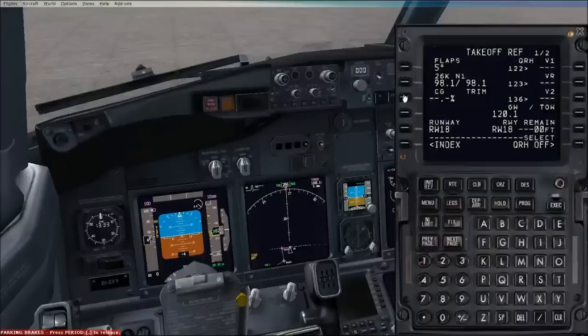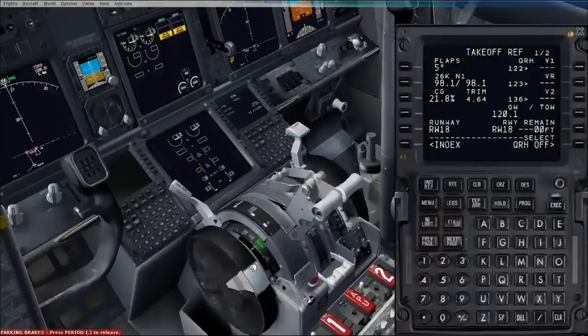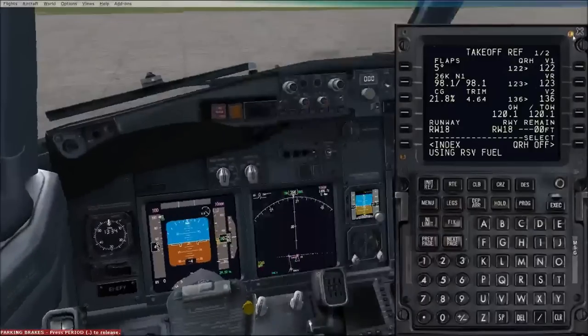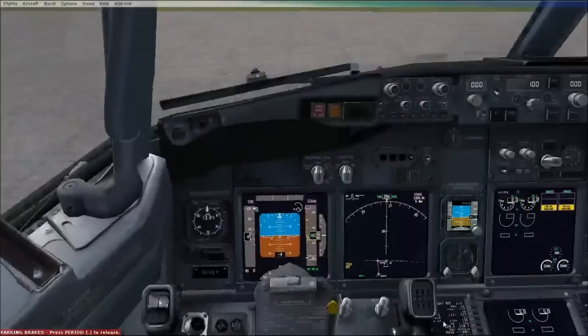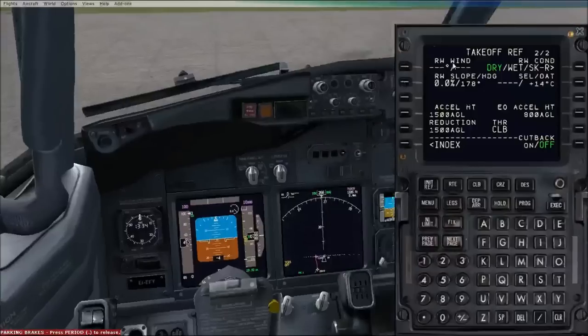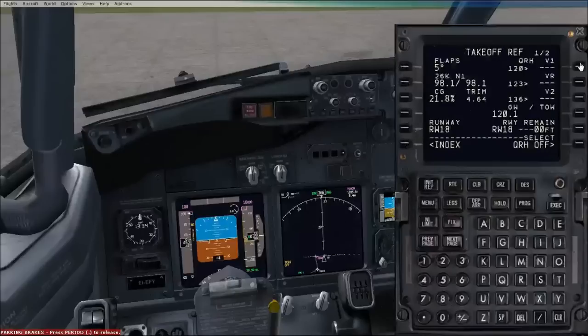Takeoff flaps five usually. Our trim would be 4.64 - double clicking, our center of gravity is set at 21.8%, so near enough set the trim to 6.4. We'll use the QRH quick reference handbook for our speeds. So that's most of the FMC setup done. The runway is dry today. Runway slope we'll just put zero in there. The runway wind today is 140 at 8 knots - more or less a crosswind. The takeoff speeds will be adjusted because of the wind, so we can go ahead and reset our takeoff speeds.